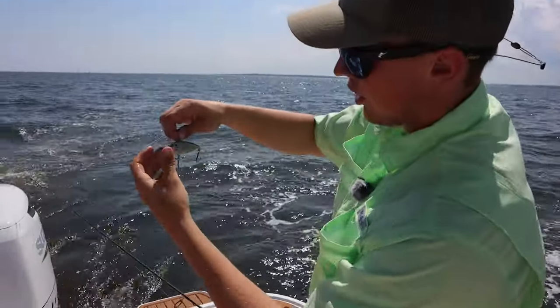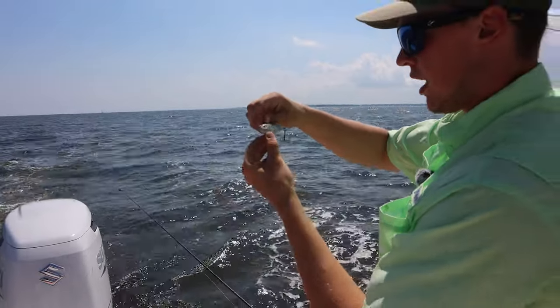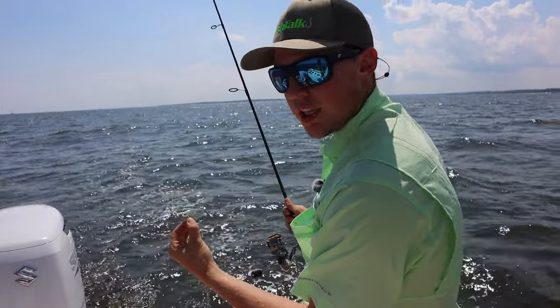What we're using here is a little Rapala rattle trap — this might be an off-brand one, but you can use any standard rattle trap. You can also throw paddle tails for these guys.